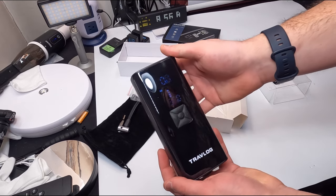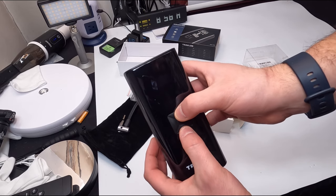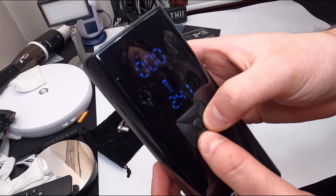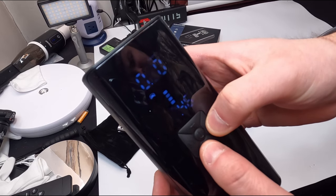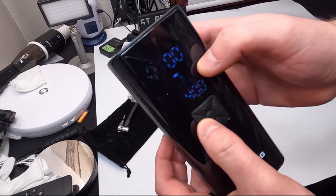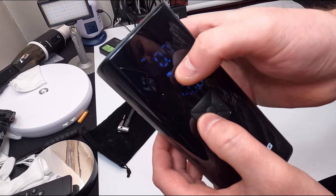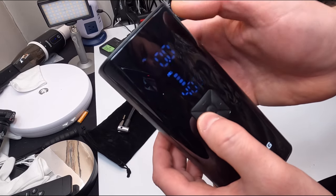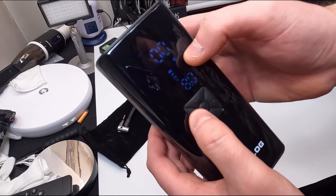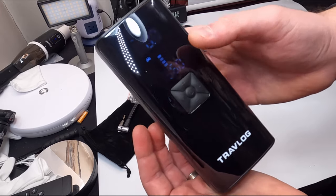Once you press and hold the center button, you can set the PSI using the plus or minus buttons. You have bar, kPa, kg, and PSI as unit options. Then you have different vehicle type presets, so you can select vehicle, motorcycle, sports bike, probably lawnmower, bicycle, ball, and equipment — but you can also manually change each one.